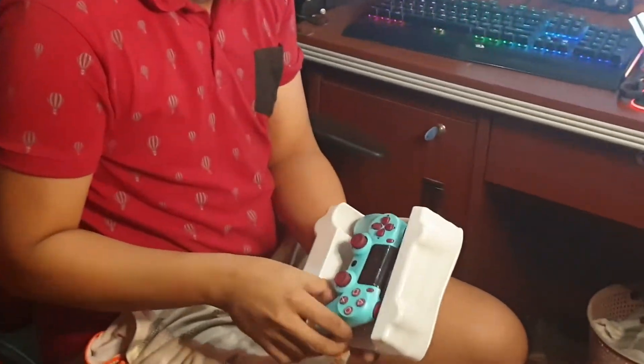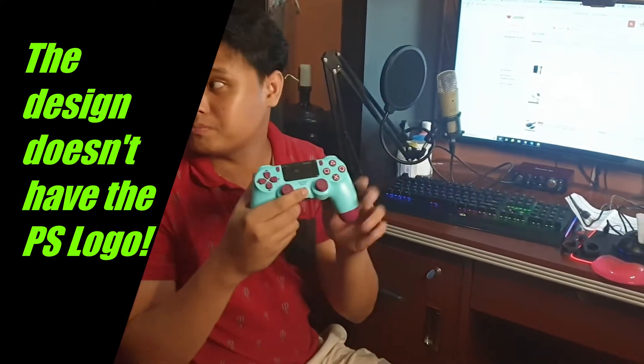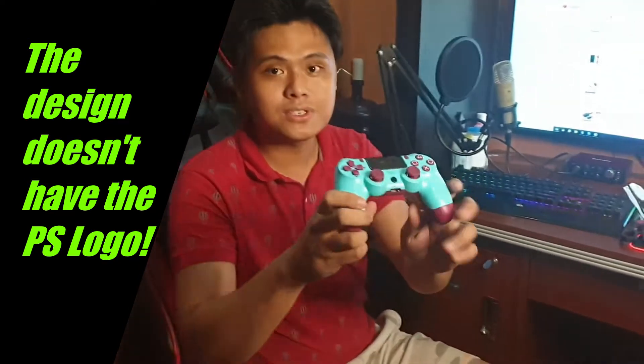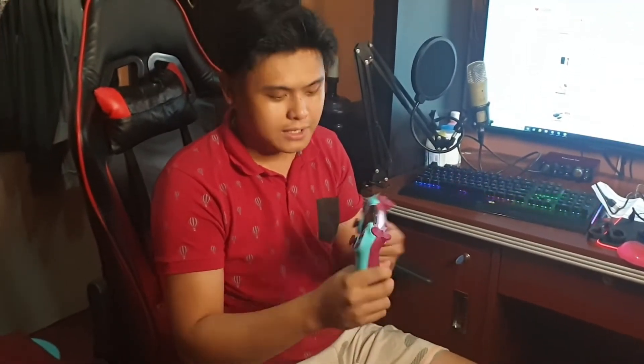Here is the controller itself. The only difference from a standard PS4 controller is that it really looks like one — the weight and texture are similar. However, there is no PS logo on it. I'm going to get my PS4 controller now so we can compare this one to the standard Sony PS4 controller.